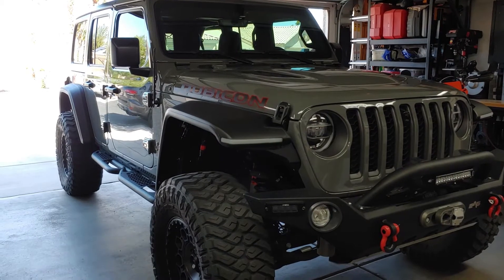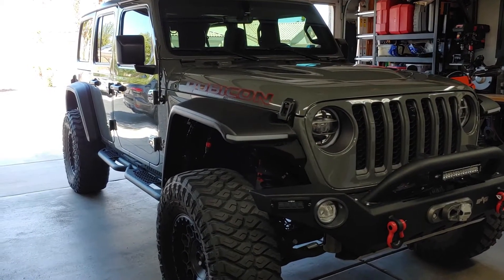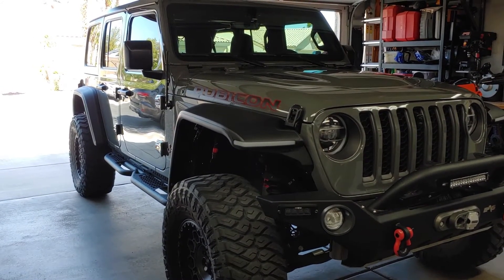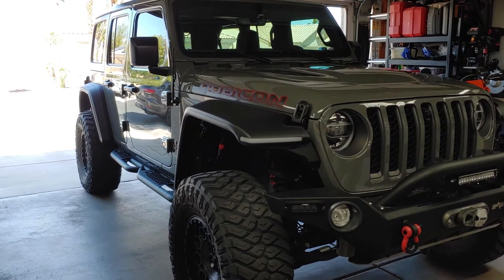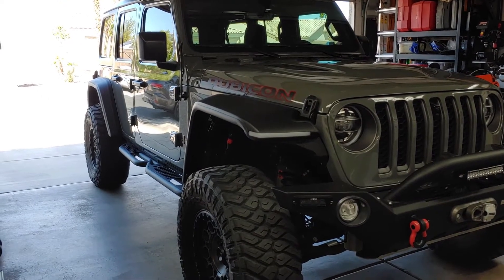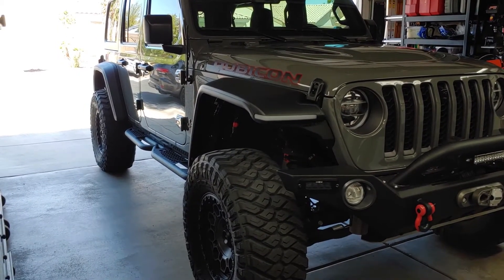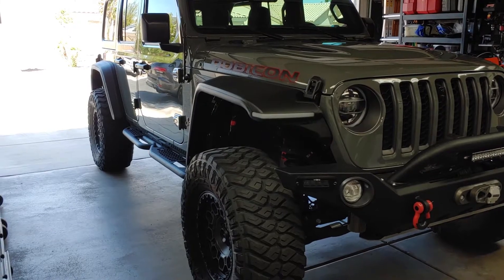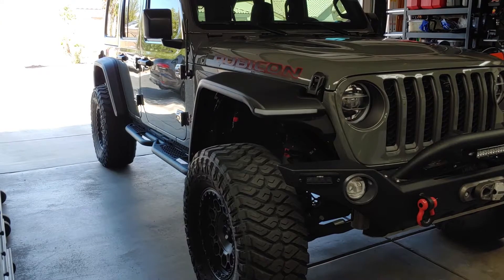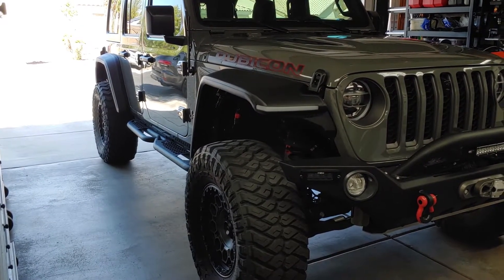This is a 2021 Jeep JLU Wrangler Rubicon EcoDiesel. Some of that will be obvious to most of you, but I state it every time because even though there are big letters across the hood that say Rubicon, I still get asked if it's a Rubicon. What I wanted to cover today is I went ahead and swapped out the fenders from factory to a Rugged Ridge setup, front and rear, with LED lights.